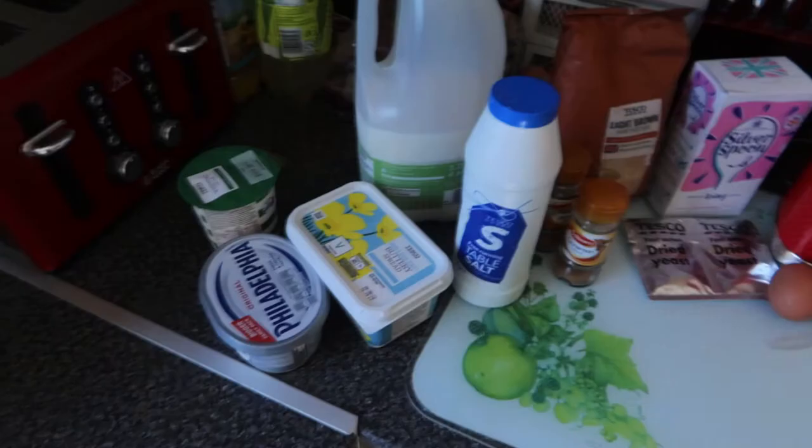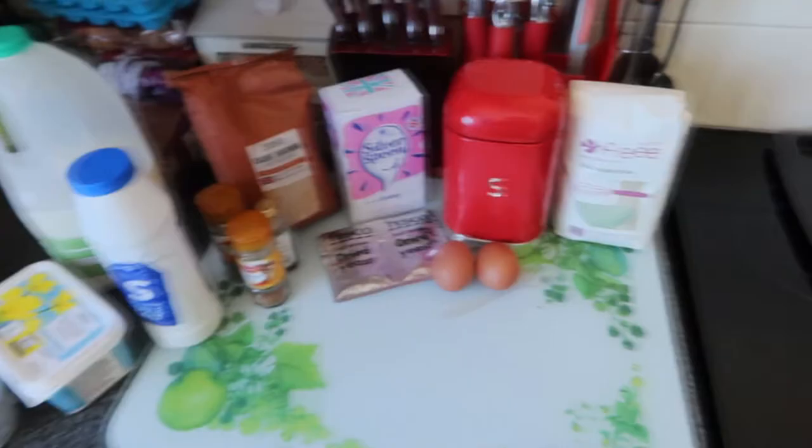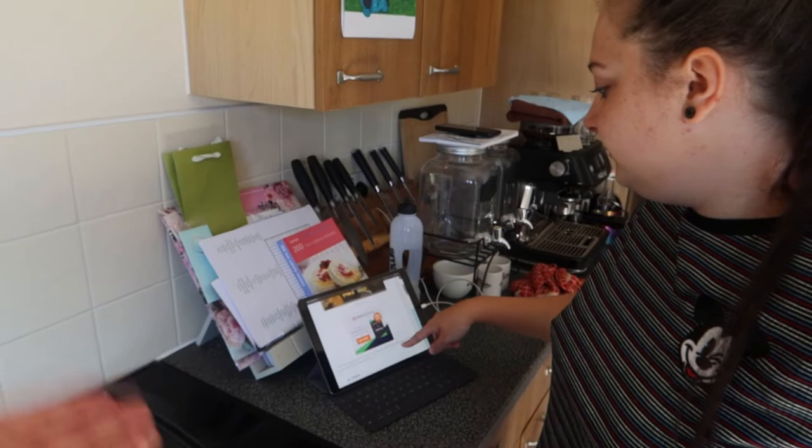We've had to get a lot of ingredients for this but it should be worth it, and we've seen good reviews from other people who have made it. So without further ado, let's get into it. These are all the ingredients - obviously it doesn't all just go together; it's for separate things like the cinnamon roll dough, the filling, the cream cheese frosting, and the butterscotch topping. I'm glad it doesn't tell you how many calories because we're gonna be big.